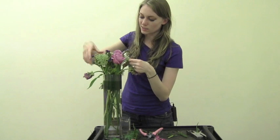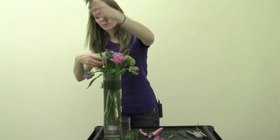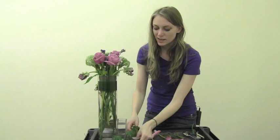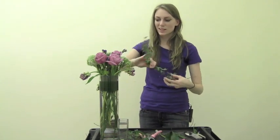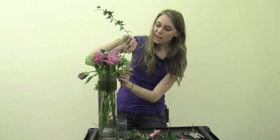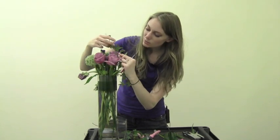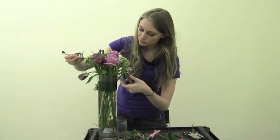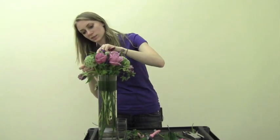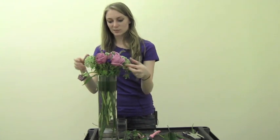Now we're going to add some fun ivy. This kind of pulls together the whole garden feeling. I'm going to start at the back of the arrangement, place in one end that's cut so the ivy can drink, and then I'm just going to weave it through so you get a little bit of these nice trifoliate leaves throughout. It kind of fills in until the roses bloom and gives it a nice full appearance.